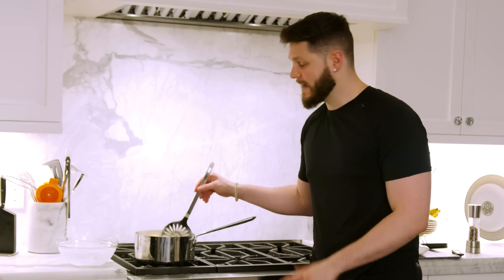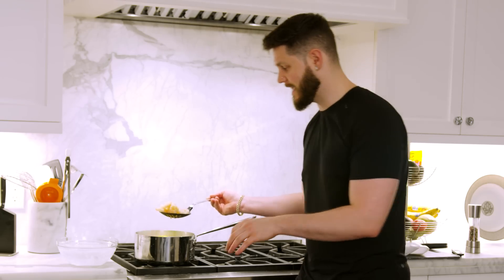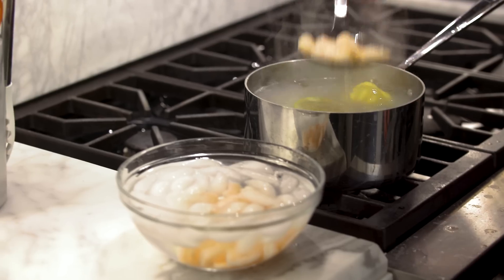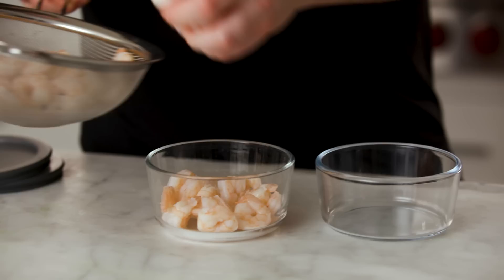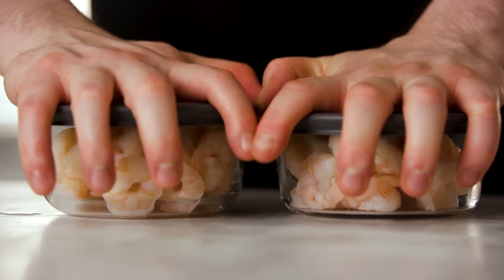After just one minute the shrimp are nice and pink — internal temperature is well over 145°F, which is the safe point. Transfer them directly into a bowl of ice water to stop the cooking process; if some peppercorns get in there, no worries. After about a minute in the ice bath, drain them into a tupperware. Hit them with cocktail sauce and lemon — easy, great protein. Now let's move to the veggies.